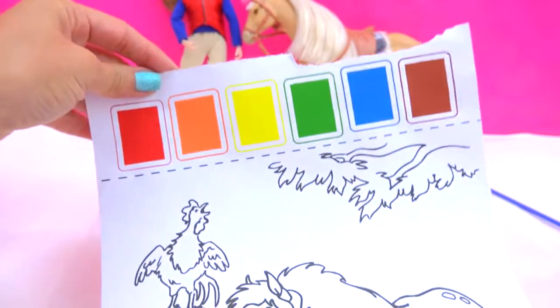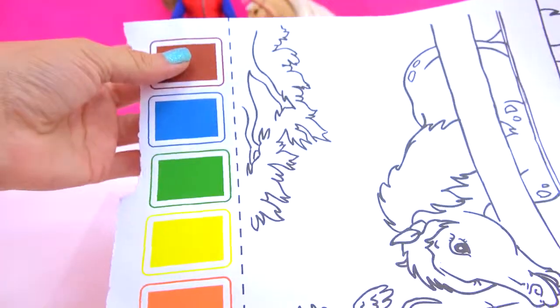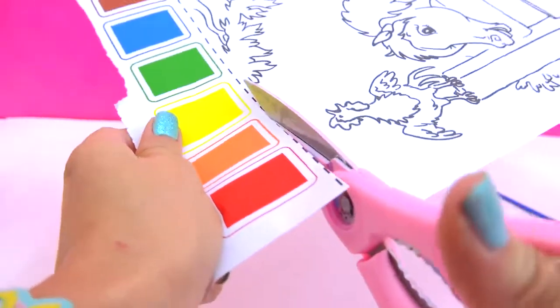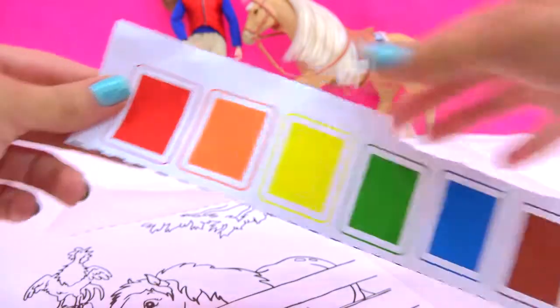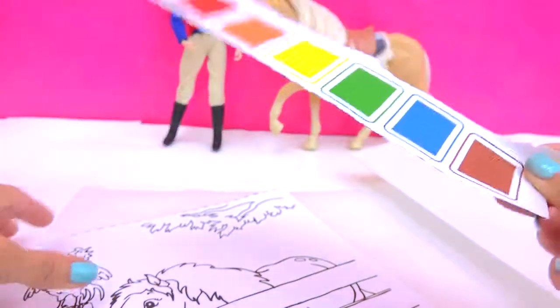What's super cool about this is it actually comes with your paint palette attached right to the page. This is the watercolors right here. How cool is that? Just right on the paper. So I'm just going to cut it off. It's just so cool because this little thin, thin, thin paper is actually your paint. I think that's so cool.